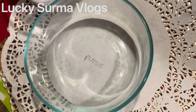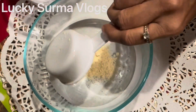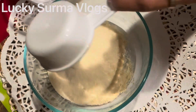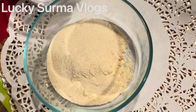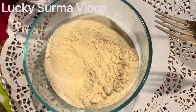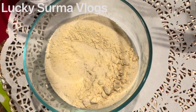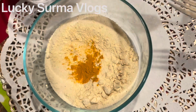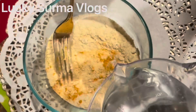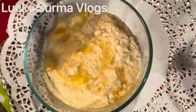We will start our recipe with our snacks. I will add a bowl. I will add a half cup of soy sauce and mix it. I will add salt, I will add the powder, mix it, and then add some normal water.